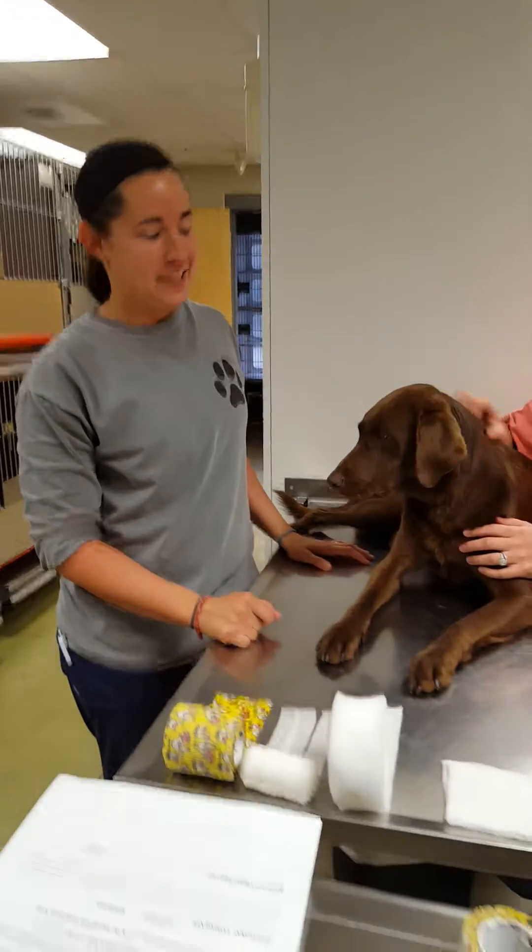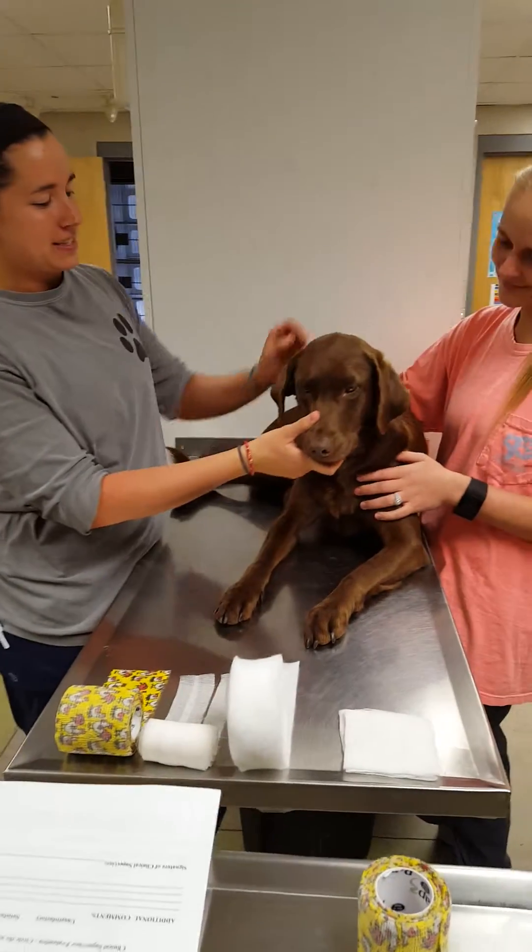My name is Brooke Armstead and I'm going to be performing a task in ear bandage. This is Bentley and she's my patient.